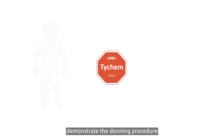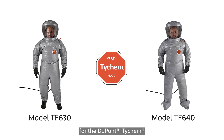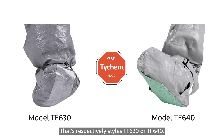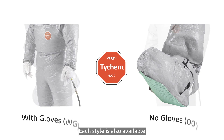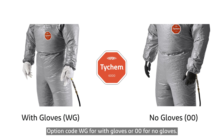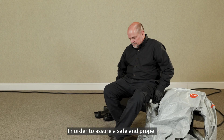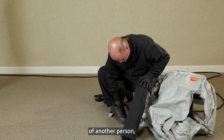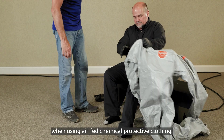Today we're going to demonstrate the donning procedure for the DuPont Tychem 6000AL airfed garments with a few variations based on the style you've selected. The Tychem 6000AL coverall is available with attached socks or attached over boots, respectively styles TF630 or TF640. Each style is also available with or without attached gloves — option code WG for with gloves or 00 for no gloves. In order to assure a safe and proper donning and doffing, the wearer must secure the assistance of another person, a standard requirement when using airfed chemical protective clothing.